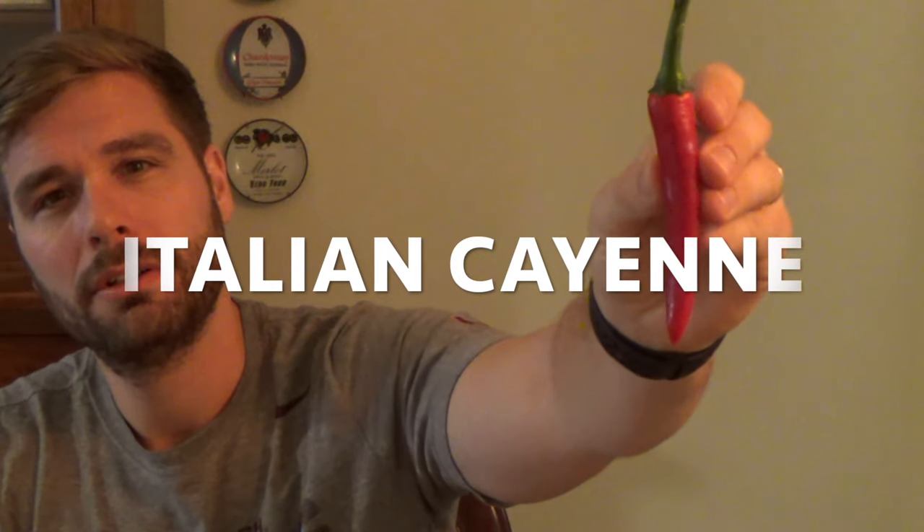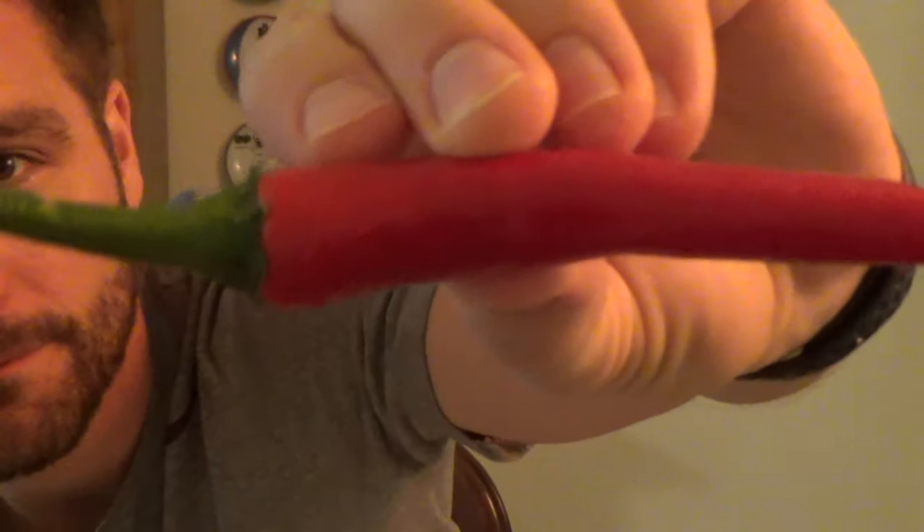Without further ado, the first pepper featured on the Farmer George Pepper Catalog — I thought it would be appropriate to do the Italian Cayenne. So this pepper, I started from seed. The reason I call it the Italian Cayenne pepper is because last year I bought these from an Italian gardening store here in Italy. They were pre-grown in the greenhouse and they did just fine last year. They grew pretty big. I went ahead and I saved some seeds that I thought were the best peppers. This is what we ended up with.